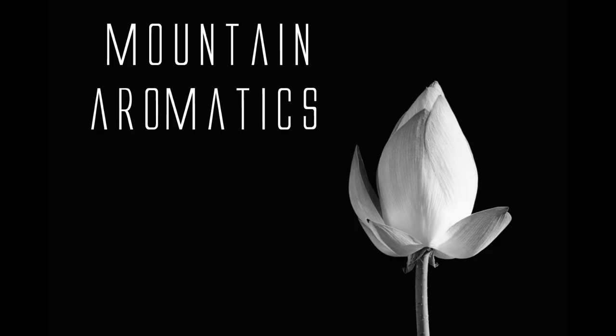Hi and welcome back to Mountain Aromatics. I'm going to go over some individual materials for probably a good while now, so hopefully you can just look up individual materials that you want information on and watch a short video on the specific thing you're looking for. My first one I'm going to do is Aldehyde C12 MNA.